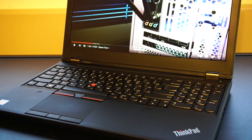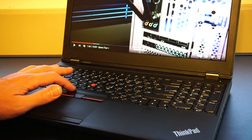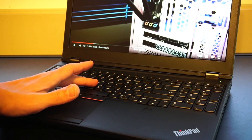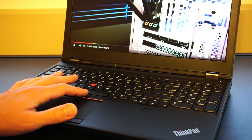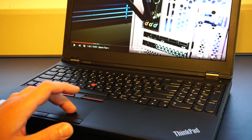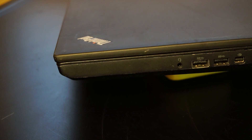As for the keyboard, it's your standard ThinkPad keyboard of this particular generation. It has a two-tiered backlit system and your usual red trackpoint. There are three touchpad buttons up top, three down below, and a nice intuitive touchpad.